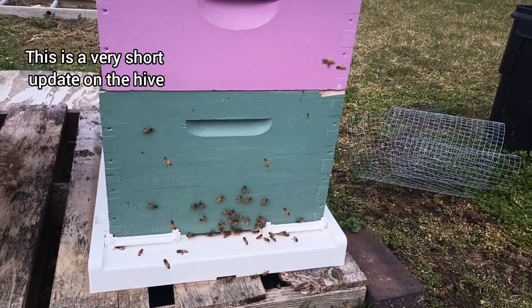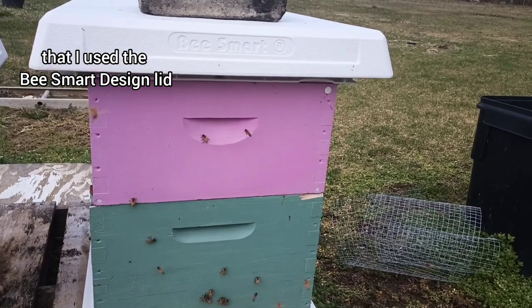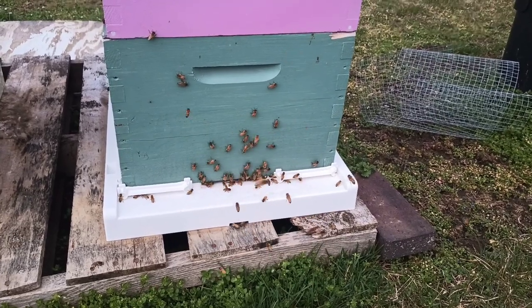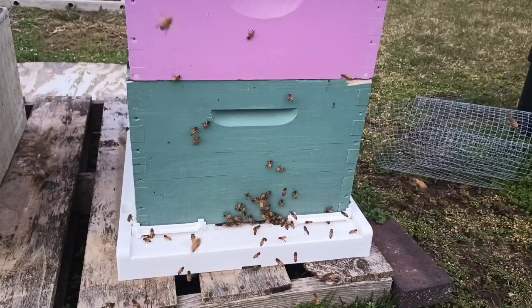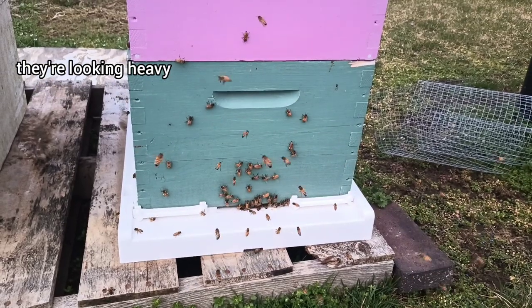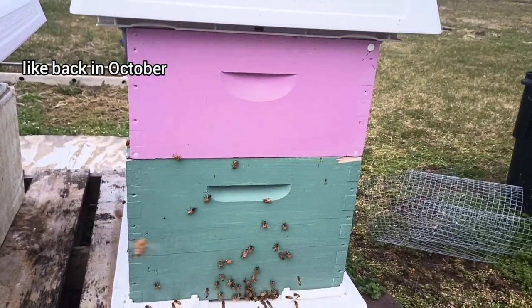This is a very short update on the hive that I used the bsmart design lid, inner cover, and bottom board on. We have a warm-up — it's like 53 degrees — and they're obviously doing really well. Looks like they're bringing pollen in; they're looking heavy.